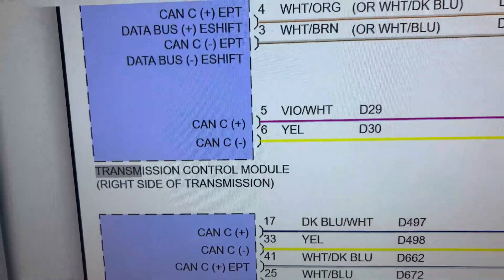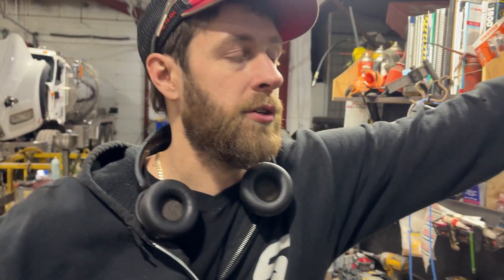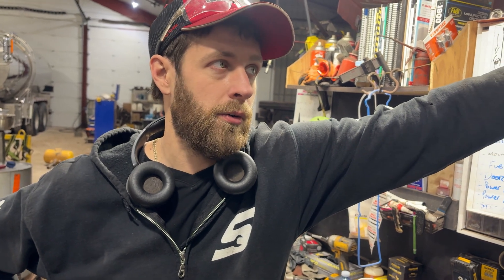He went to the transmission, took a look, and found a spot in the harness where it had rubbed through — or we were pretty sure it rubbed through — it kind of looks a little burnt also. You can see a bit of chafing there; we think it may have rubbed on a little dowel sticking out. The part of the harness was underneath that tin foil section, which is a heat deterrent tape.